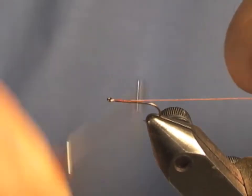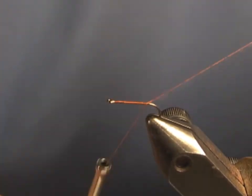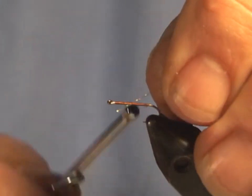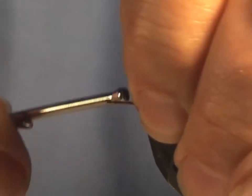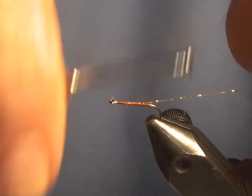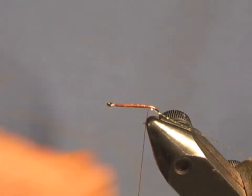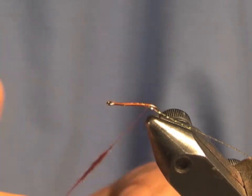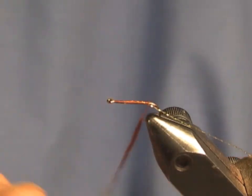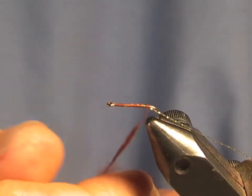What I'm going to do now is just tie the thread down to the bend and cut off the excess. I'm going to tie in just one crystal flash thread. I don't know exactly what this does — it gives it a little sparkle and probably might look like an air bubble. Now we just dub a little body, very, very thin. A caddis body is not tapered like a mayfly body.